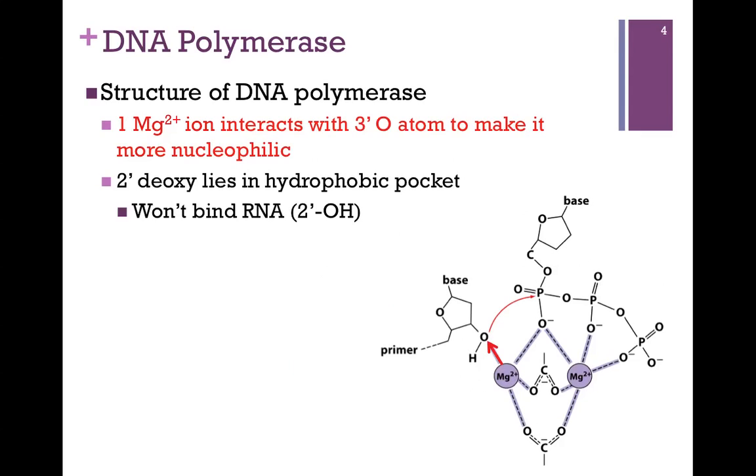One of those magnesium ions serves another function: to interact with the 3' oxygen of the most recently added nucleotide. This makes it more nucleophilic, so it's more likely to attack the phosphorus atom of that incoming nucleotide.